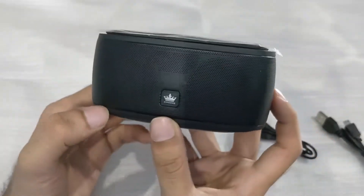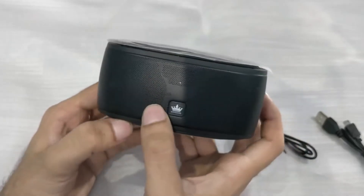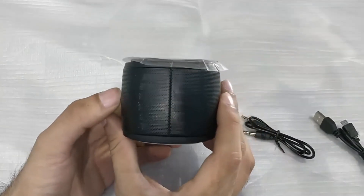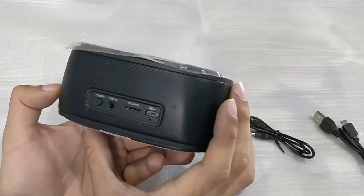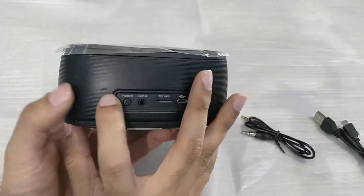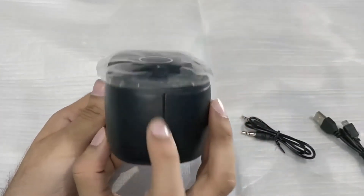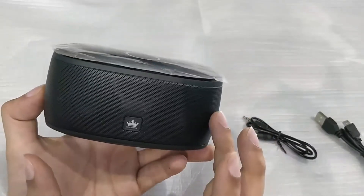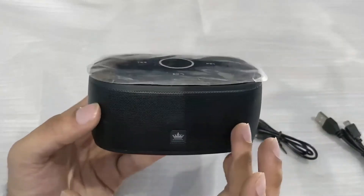On the front we have a nice King One logo. You can see two large speakers on the front — one here and one here — and this middle section might be a speaker too. On the side there's just a mesh with no speaker, and on the back there are no speakers either, but there are two holes whose purpose I'm not sure of. The main sound comes from the front.